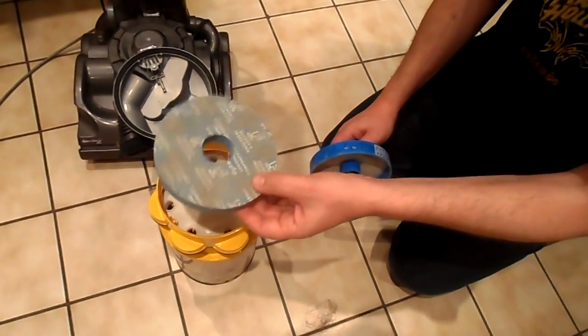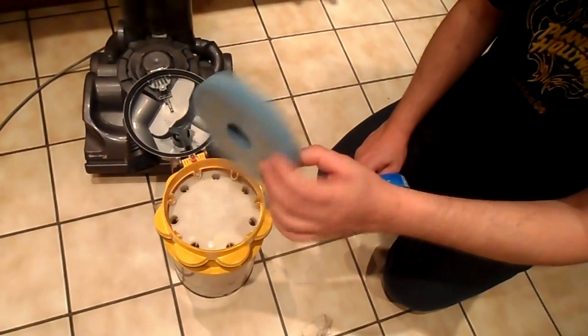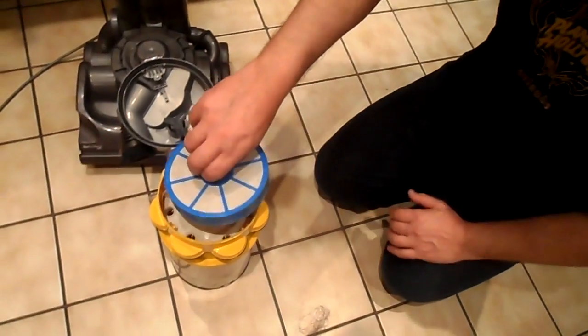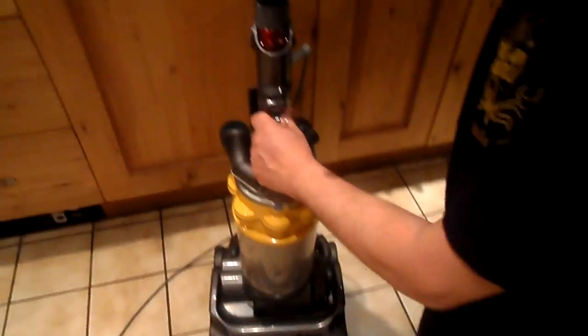After that, really important — it's got to be thoroughly dry before you put it back in. So maybe put it on top of the radiator overnight. When it's clean, back in — just drop it in there, flip the top over, back in the carriage, and you're ready to go. You'll find that your Dyson is performing as well as it did on the very first day.